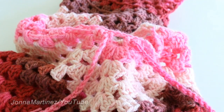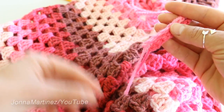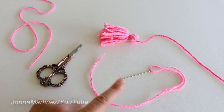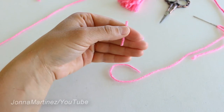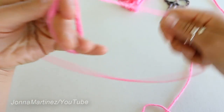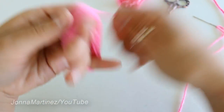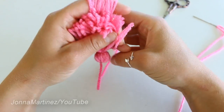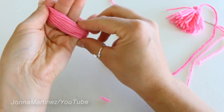On the ends of these little strings you can either add pom poms or tassels — I'm going to do some little tassels. To make a tassel you're going to need your yarn needle with a long tail, a pair of scissors, and the yarn of your choice. Take your yarn and wrap it around your fingers until the tassel is about as thick as you need. You can count your wraps so your tassels are more even. Then just snip your yarn on this side.